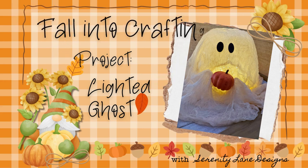Welcome to Fall Into Crafting. This week's project, we're making a lighted ghost.